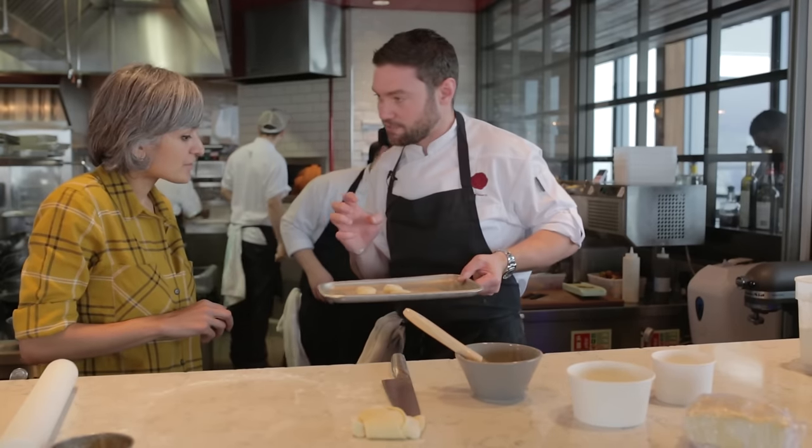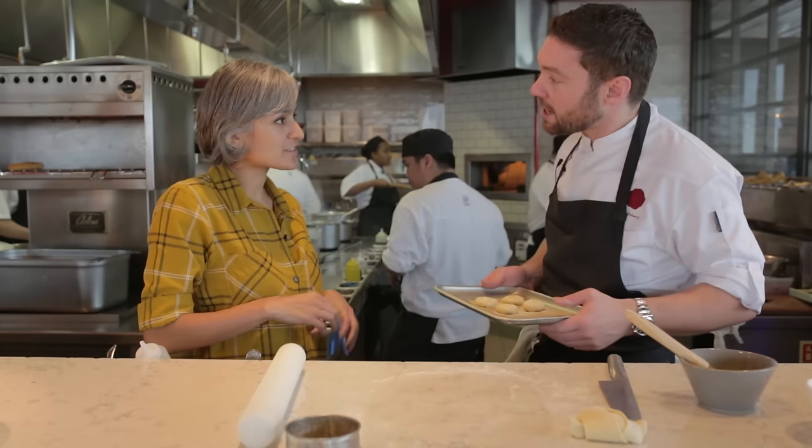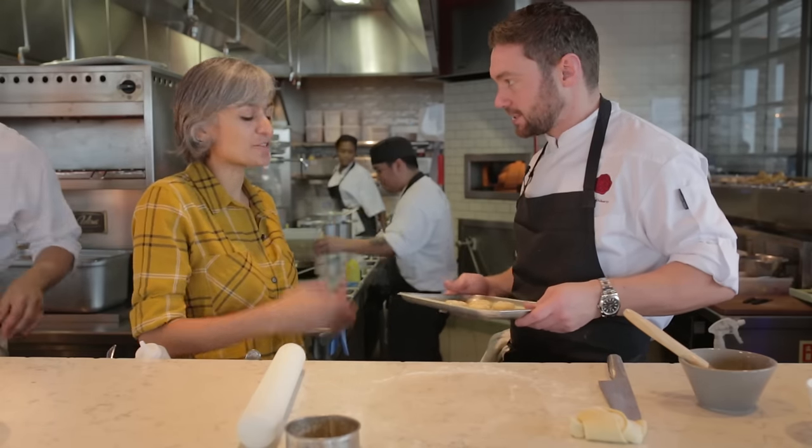We're going to put them in the freezer for a second just to rest the pastry, and then we'll put them in the oven. How long in the oven? Eight to ten minutes, at about 180 degrees. That's enough to cook the pastry, caramelize the sugar, and get the cheese all melted.